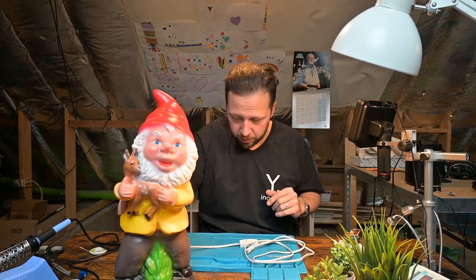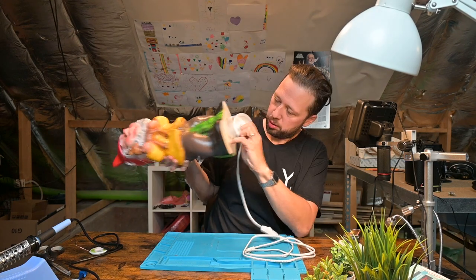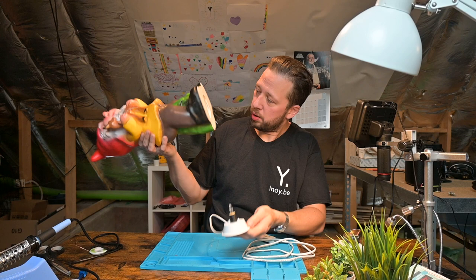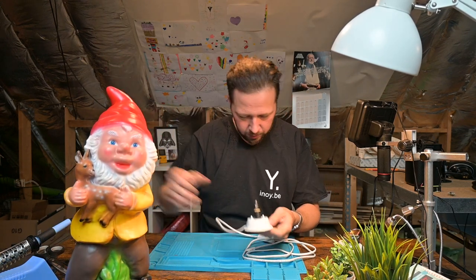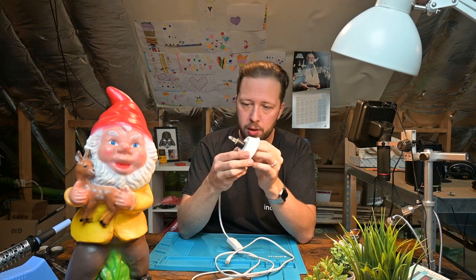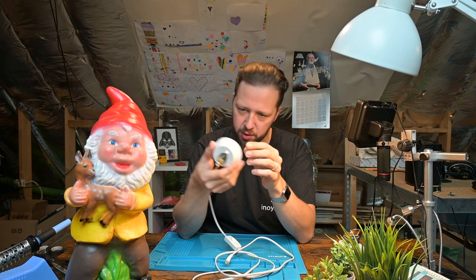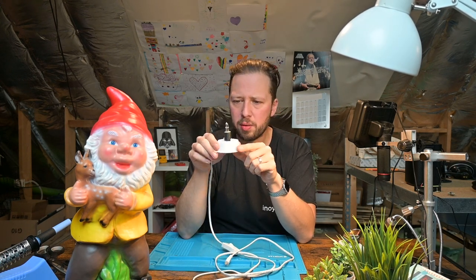So let's open this up and see whether or not we have a working light bulb. Okay, so that was easy. The light bulb seems fine. This is 12 volts 20 watts. I'm actually not sure that this is correct — pretty sure this works with 12 volts DC as well.